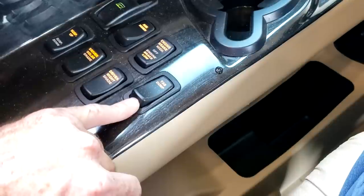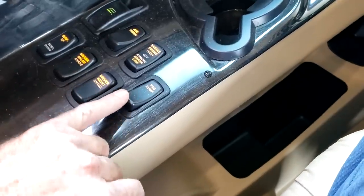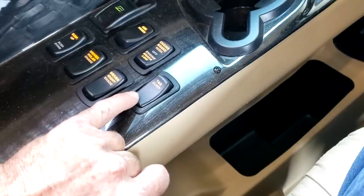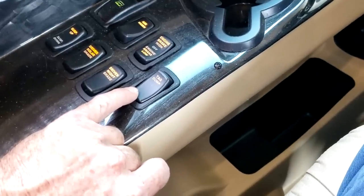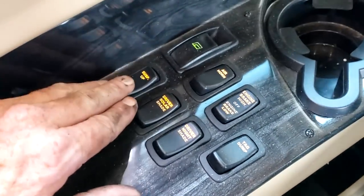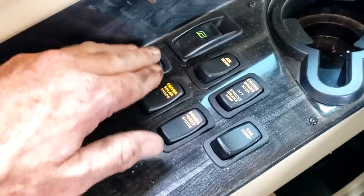Your tag dump — your tag axle is your rear axle. If you're trying to make a sharp turn driving forward, you can release the pressure on the airbags for the tag axles to turn a little better. When you go in reverse, it will automatically dump those airbags. Suspension up and down — that's how you could adjust your air suspension, just like it says.